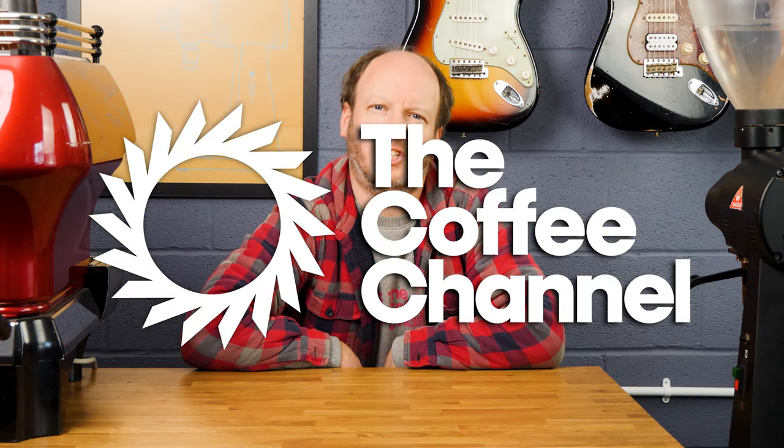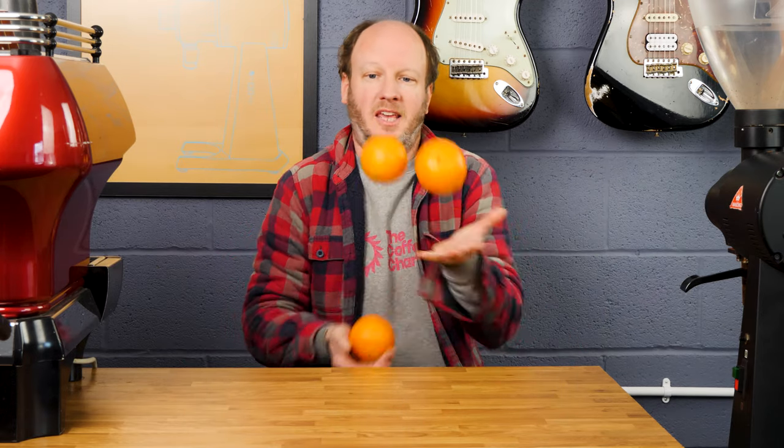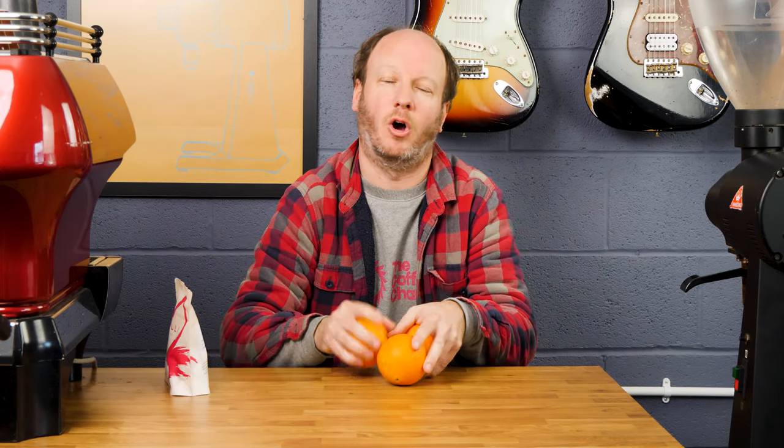Hi, I'm JP and you're watching The Coffee Channel. Today I'm going to be mixing these with this, or more specifically orange juice with espresso.